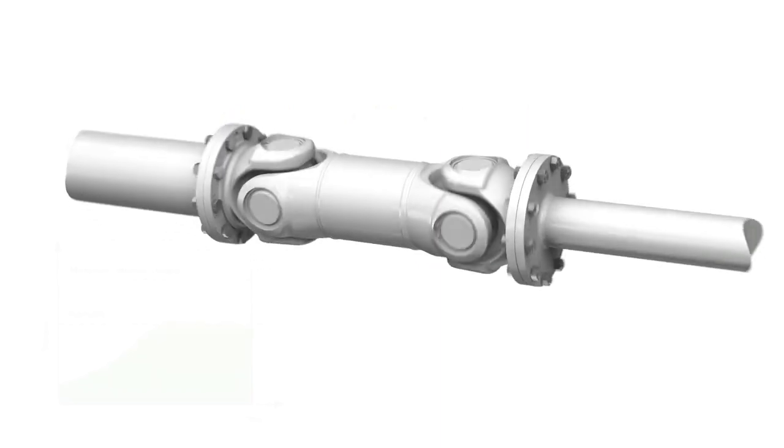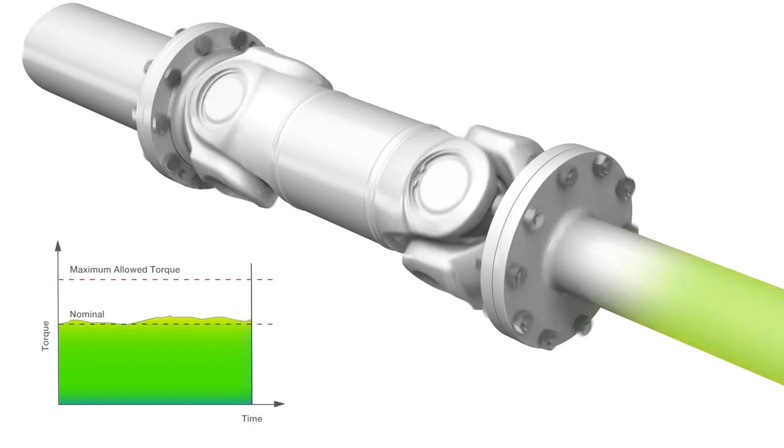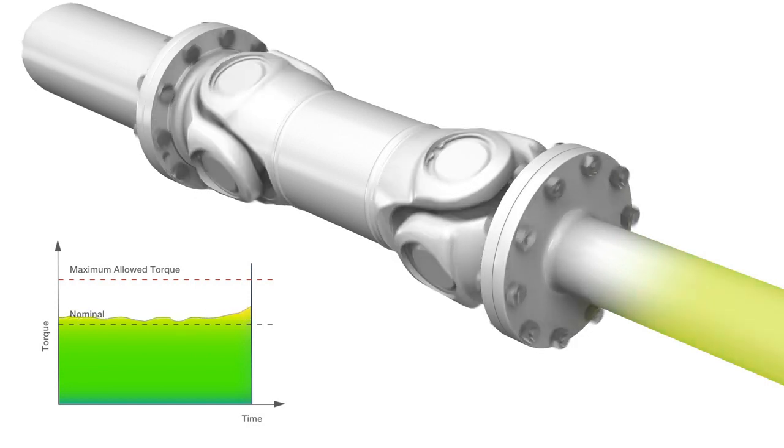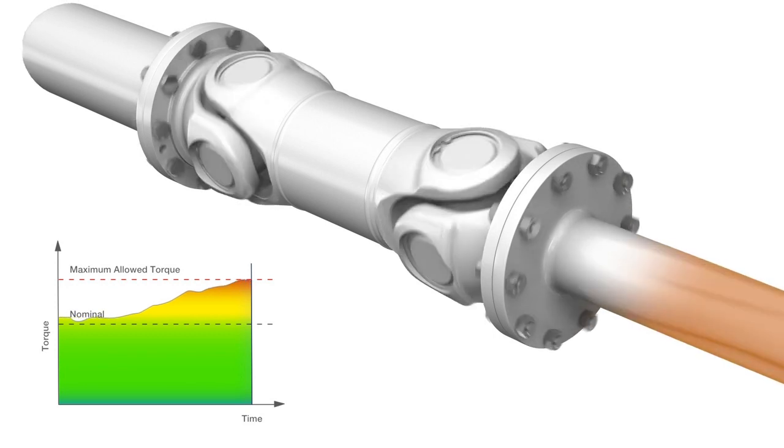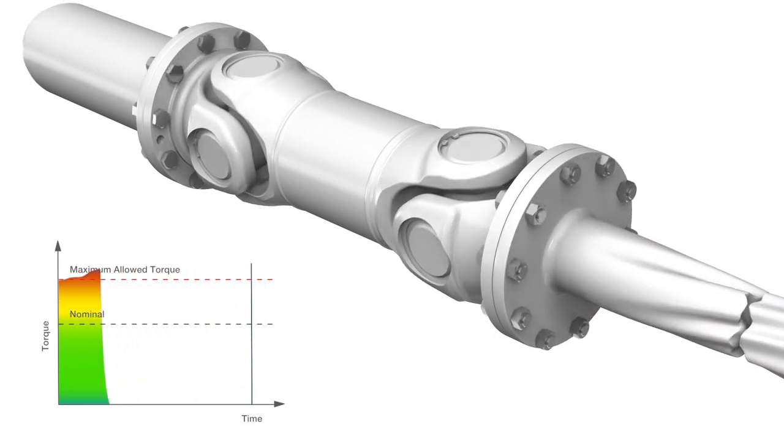Here is an example of a driveline without the Safeset torque-limiting coupling. As a torque peak builds up, the inertia forces the driveline to rotate until it exceeds the maximum allowed torque, which can cause a catastrophic failure.